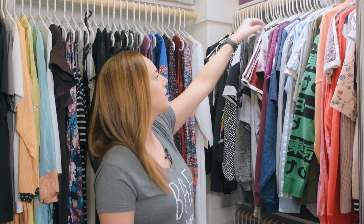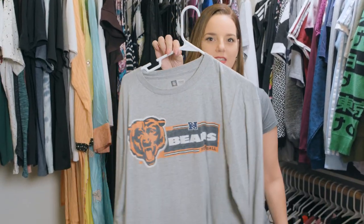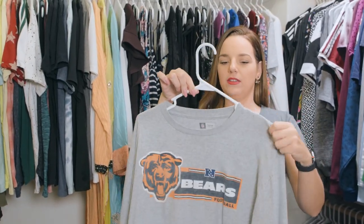The first tip — and I think it goes without saying, but from experience I've learned that I have to say it anyway — is you want all your clothes to be facing in the same direction. The next tip is you want to make sure your clothes are actually on the hanger. This is not cute. We want it to be evenly dispersed and hanging correctly.